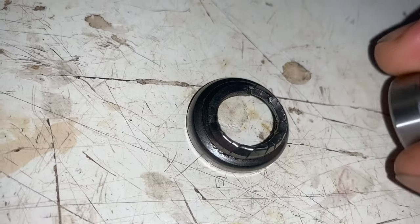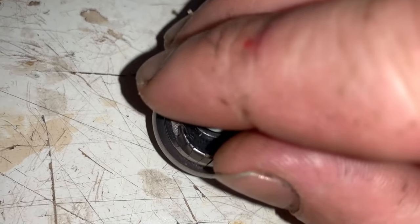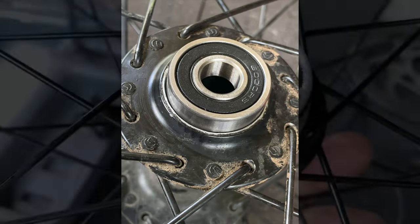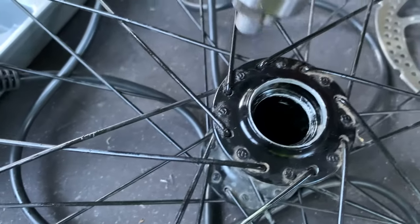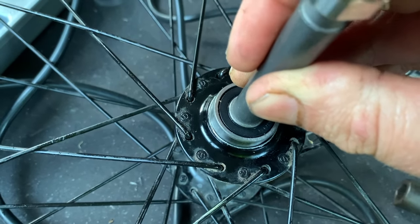But why not upgrade it to a modern sealed bearing instead? Oddly, the cup I removed was the exact same size as the bearing, but the bearing will simply not press in. Here's the cup on the brake disc side, and here's the one I already removed. As you can see it's not going in without a fight.